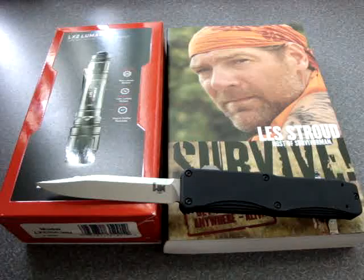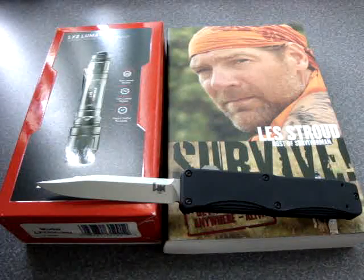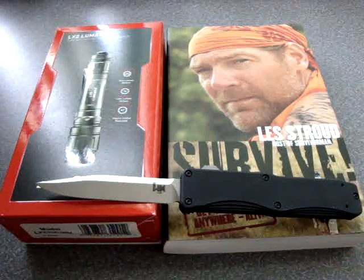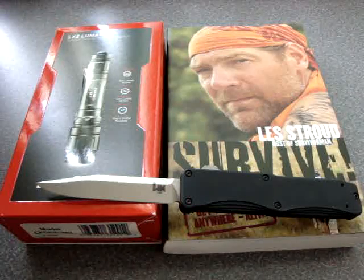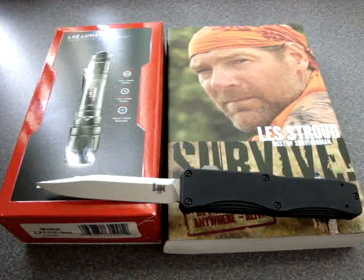I recently haven't purchased too many things because I put a lot of money into getting a 1911 built for myself. I actually have a brand new Colt Commander that's been completely customized. I'm not going to really review it, but I am going to do a little video showing off a couple of my prized possessions when I get a chance.